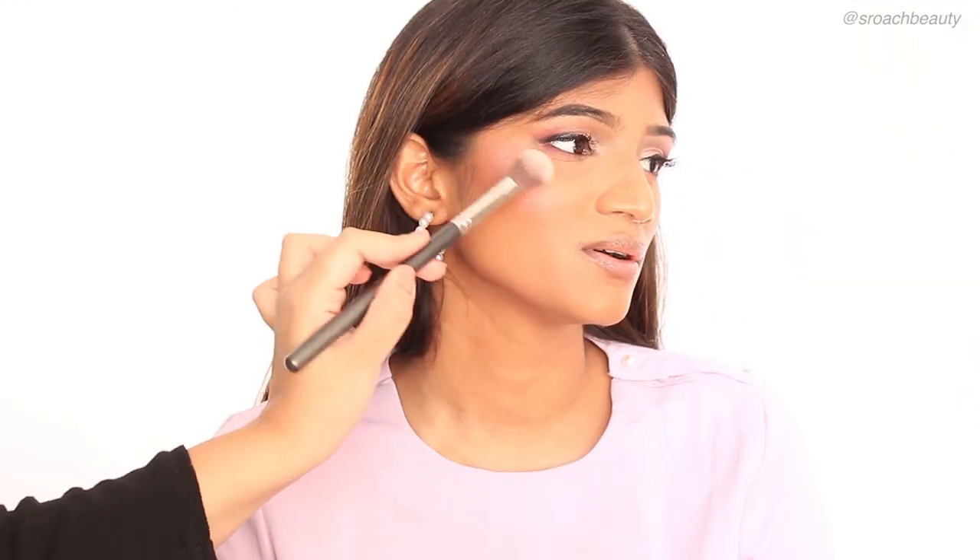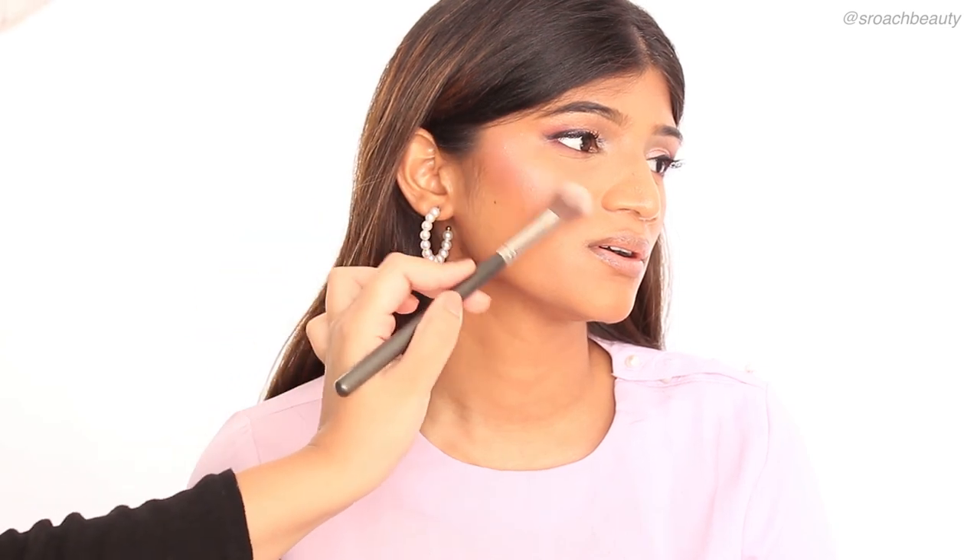And now I'm taking a highlighter from Sugar Cosmetics in the shade Royal Rose and applying it on top of her cheekbones, on her nose as well, and on top of her lips — that is the Cupid's bow.